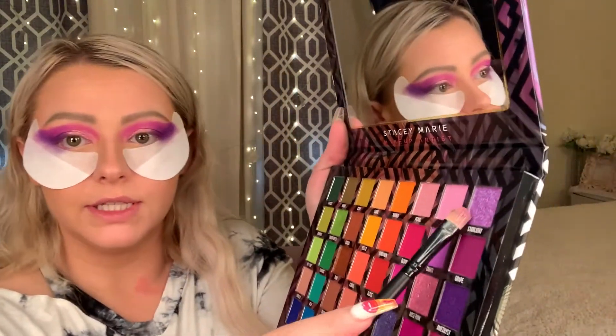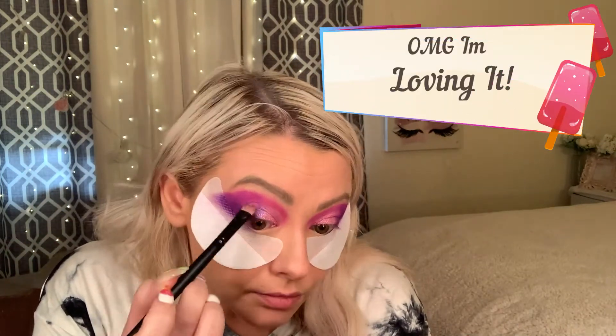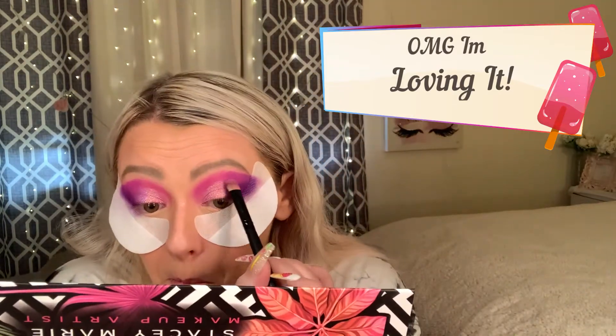We're going to go in with the same flat shader brush and use the color Starlight — very pretty. Then using the same brush, we'll go into Black Beach and smoke it down along the bottom lash line.